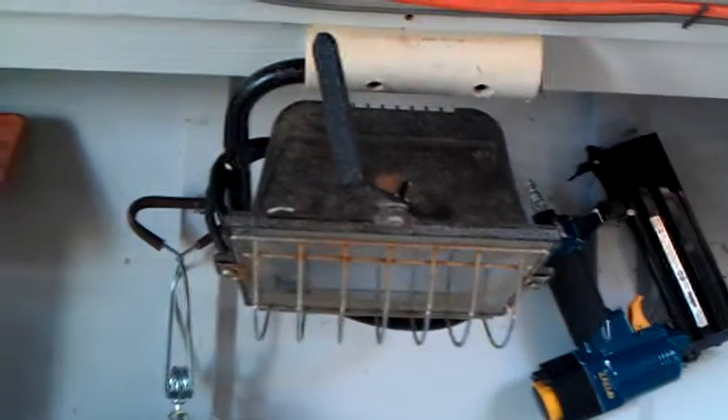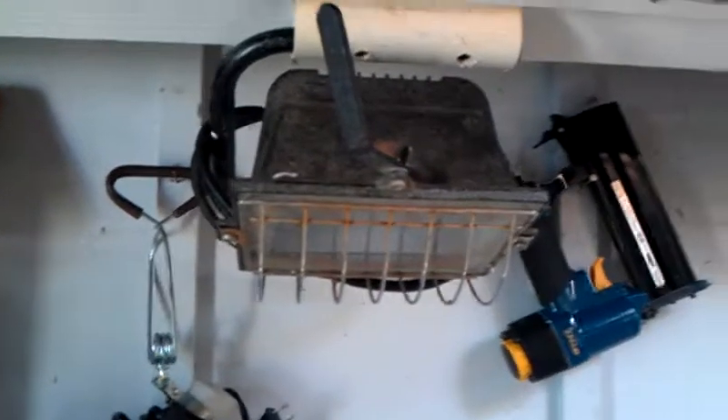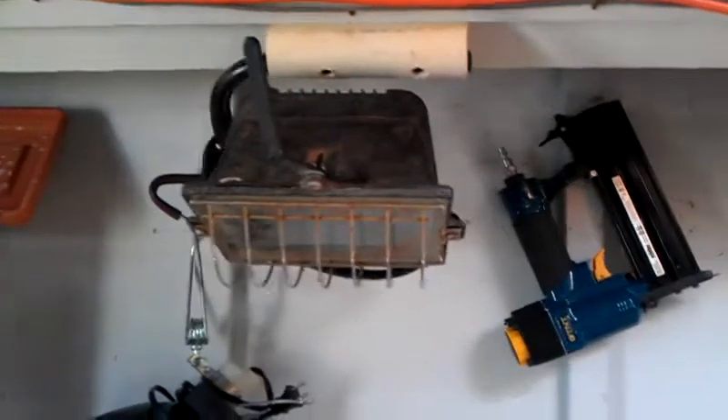I also got that shop light right there from the same estate sale — $5, works really good too. I just wanted to show you those few things.